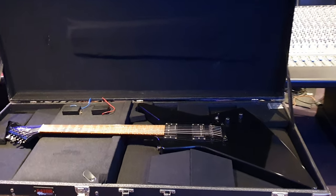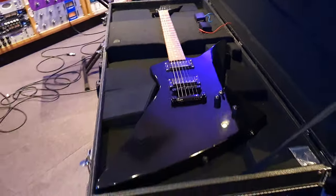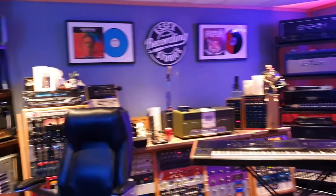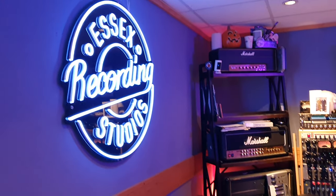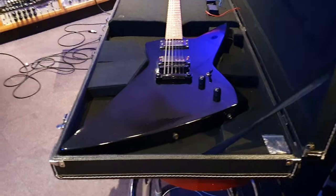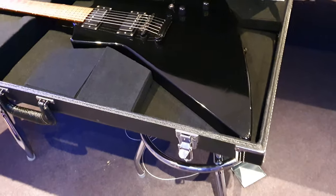Hey guys, what's up? It is your pal Keith — your buddy, your friend, your amigo Keith — and I am here live again in the control room at the world-famous Essex Recording Studios, just outside London in England, Southend-on-Sea to be precise. And yes, I've got an artist-owned ESP Grassroots Explorer to share with you all today.